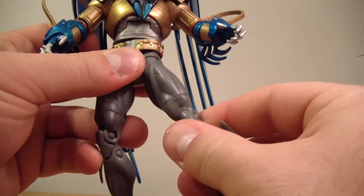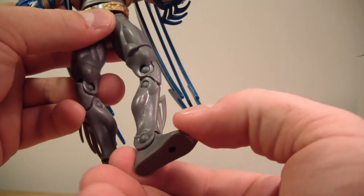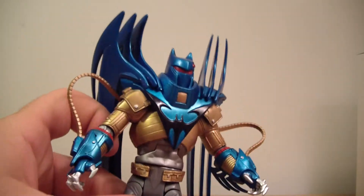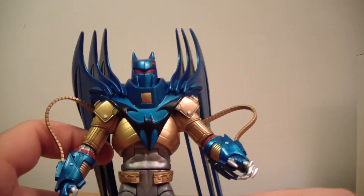There's all of his articulation and his basic foot hinge articulation. So yeah, that is Azrael Batman. He looks great.